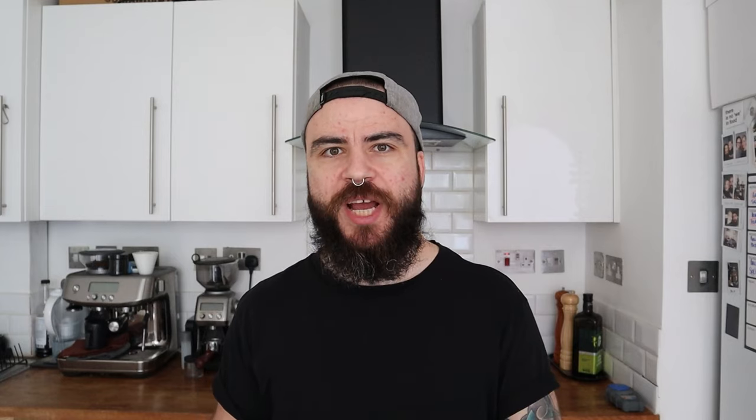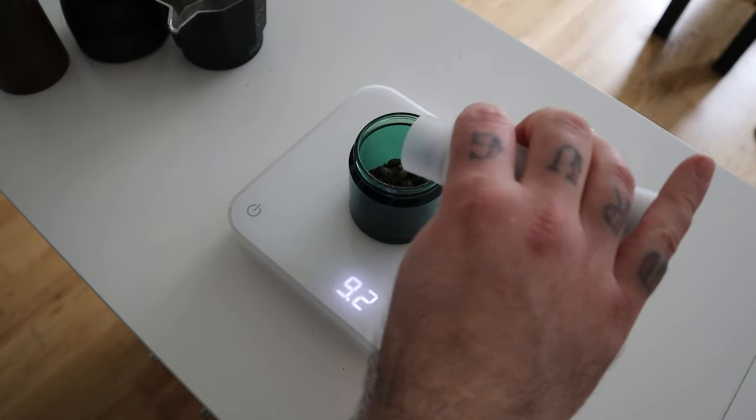Let's start making our coffee. The first step is to weigh the coffee beans. For a 3-cup mocha I usually use 17 grams of coffee. The dose can change with different coffees, but 17 is always my starting point.